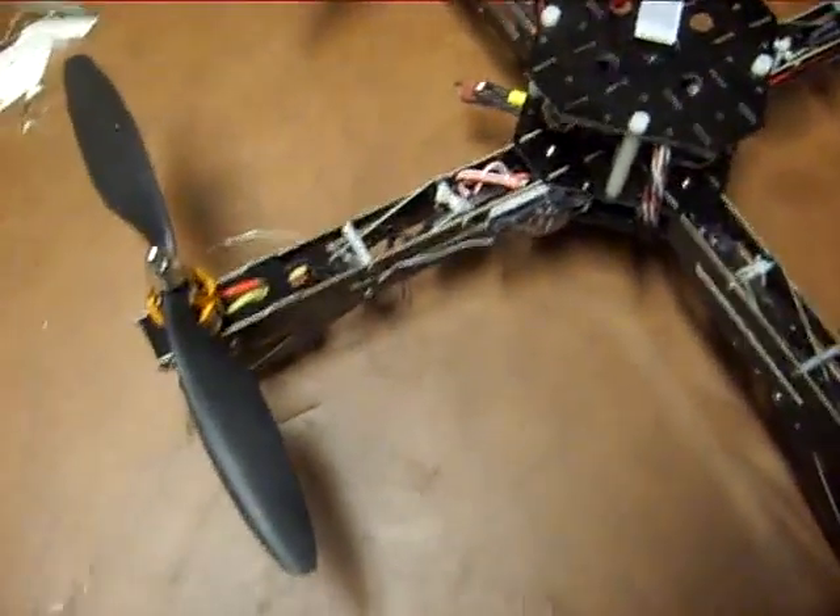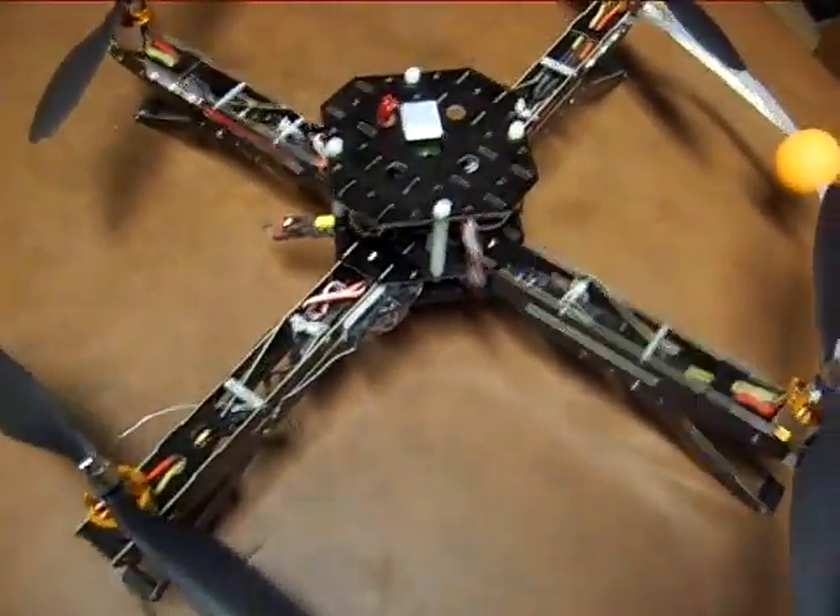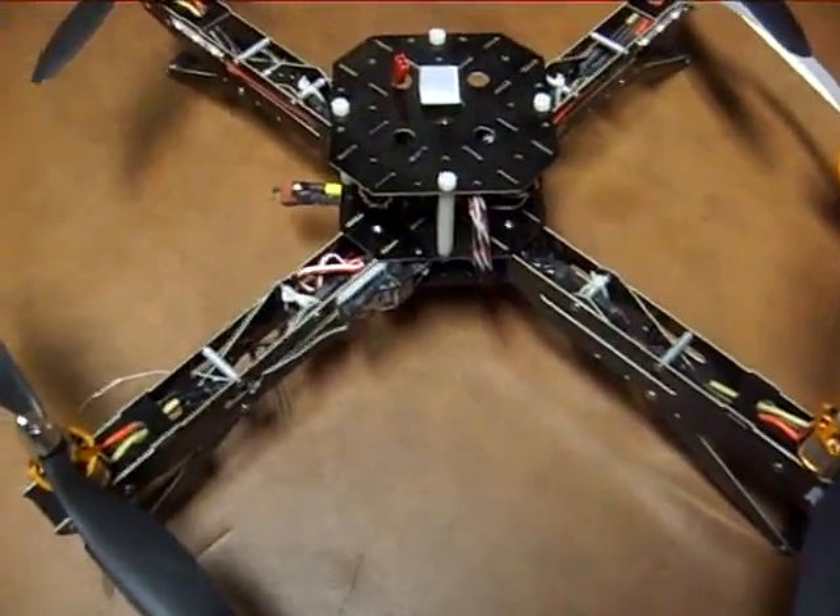And that is my look over of the Wii-based quad. Happy flying, guys.